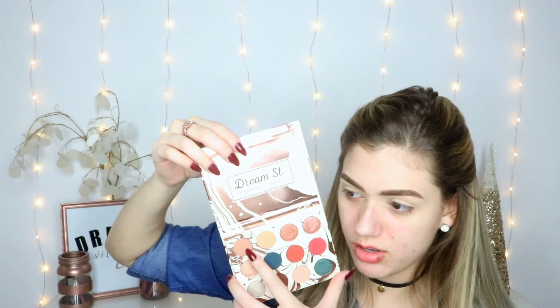So we are going to jump into the Kathleen Lights Dream Street palette. I always have this problem where I don't know if the names are directly behind the eyeshadows or if you're supposed to read them differently. Anyway, we're just going to take this first shade right here and just buff that into our crease.